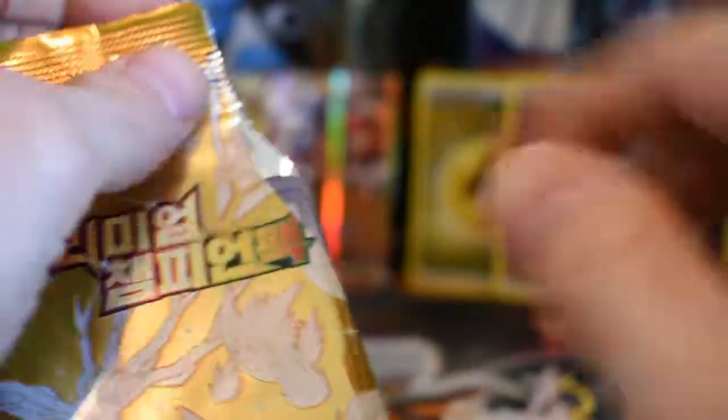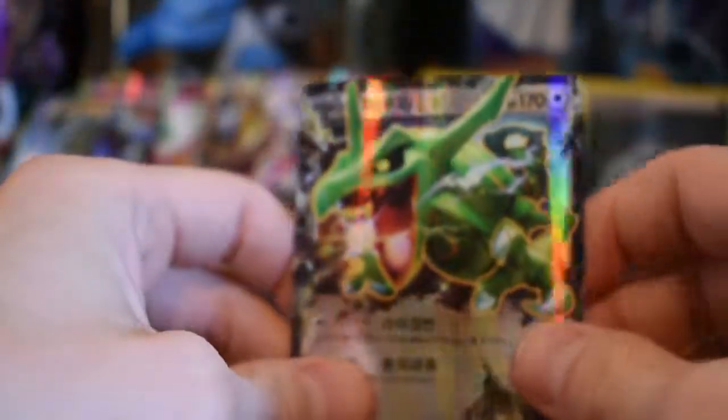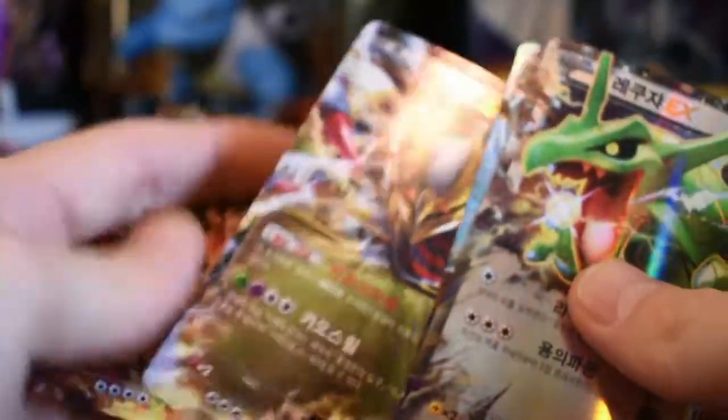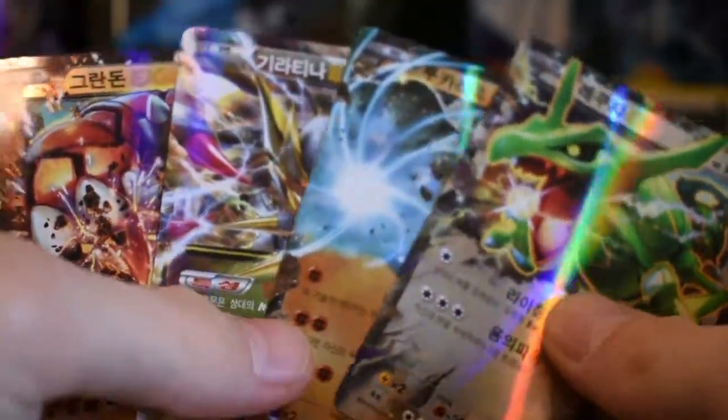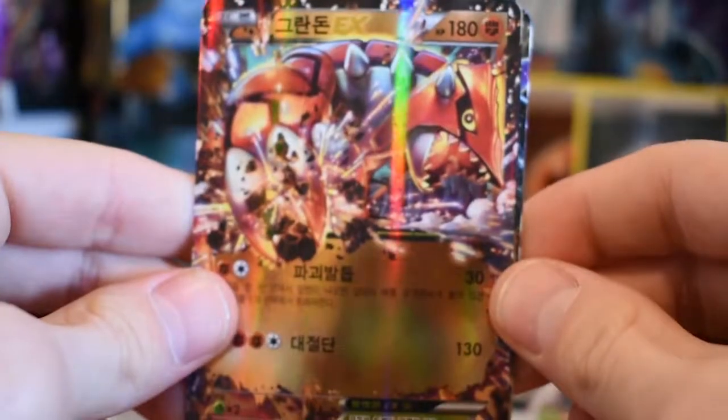Coming up to our last pack, I'm guessing it's going to be a Break card or a full art card. And a Rayquaza — I actually like that. It's like my childhood comeback. I had all three of these cards as Level X cards because they didn't have EX or Break cards back then. Back in Diamond and Pearl is when I started collecting as a kid, and I had all of these Level X cards.